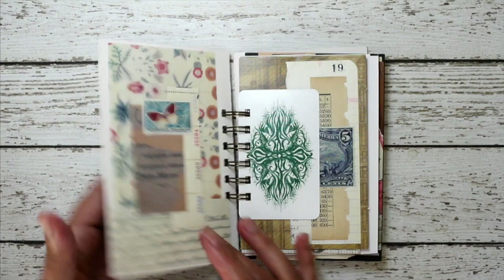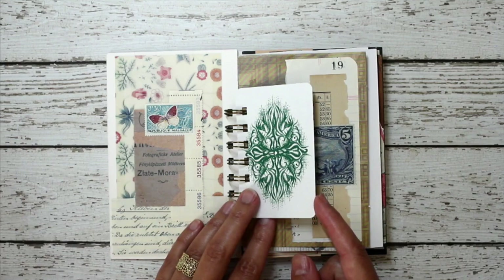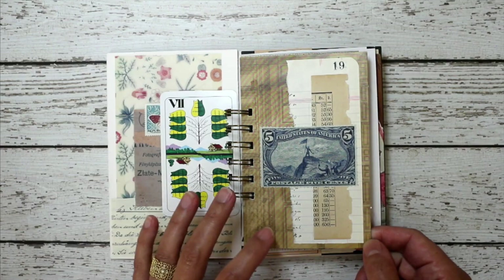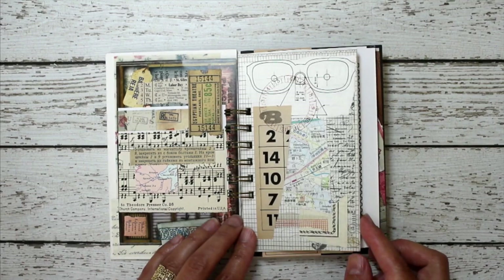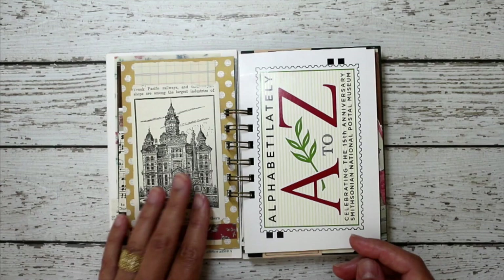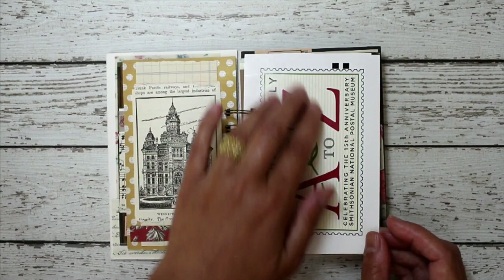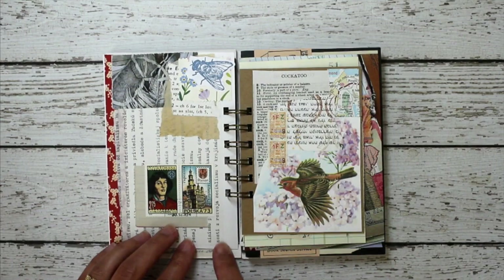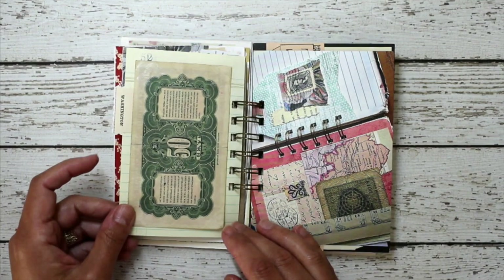I chose a whole bunch of different kinds of papers to go in here. Some of the things I chose are playing cards. I have a lot of cardstock from various places — sometimes they're just from the backings of packaging, basically packaging materials. Then there's just regular papers, sometimes doubled up to be more thick, and paper pad pieces. I also really love postcards. Sometimes I don't do anything to the postcard at all — I just leave it and then do something on the back side. Here's a little piece of cardboard, and some paper currency. Here's another postcard.